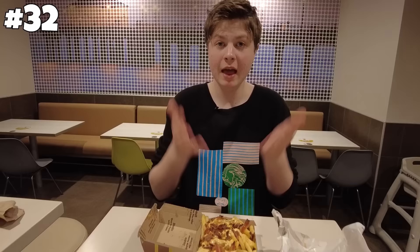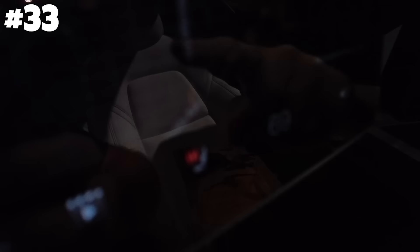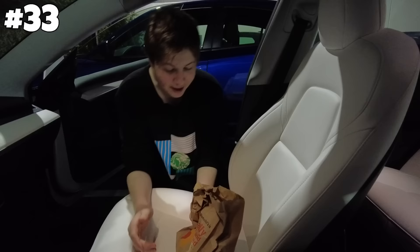Next hack: you can heat your food in a Tesla. This is insane if it works. Press here and now it's heating. Let's wait five minutes. All right, it's been five minutes — no way, the fry is warmer than when I bought it. That's insane. That's confirmed. On to the next one.